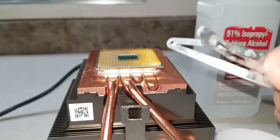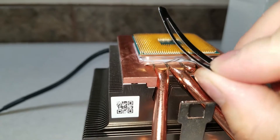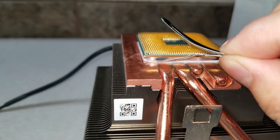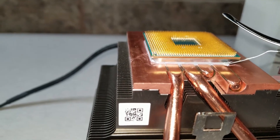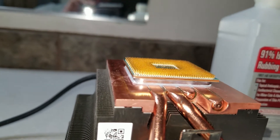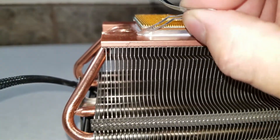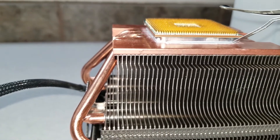So first thing you need to do is get something small and flat, and you're gonna be scraping the excess off the edge here. Scrape off on all four sides.